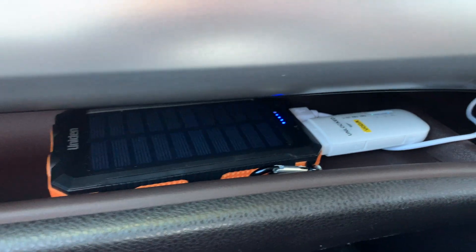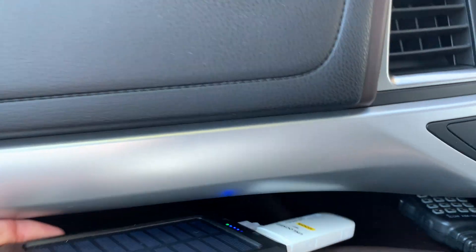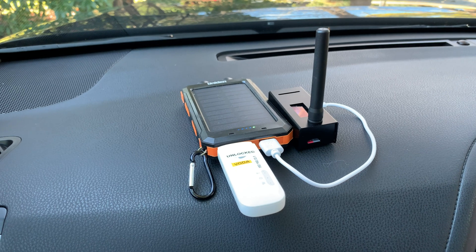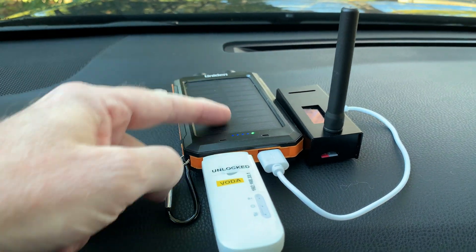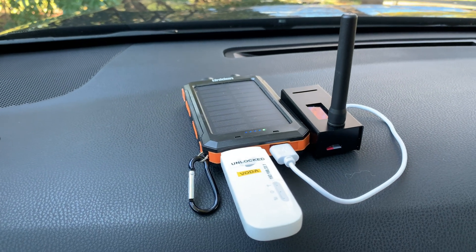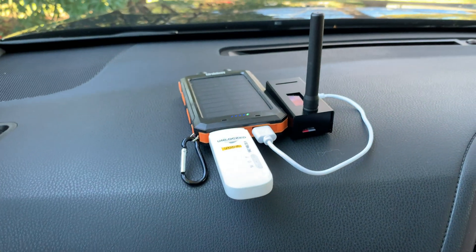That's just the power bank, the internet, and the little hotspot there — I'll just bring it out. Testing on VK DMR, it's pretty simple and could be used pretty much anywhere. So let's have a look at the contents: we've got the battery which happens to have a solar panel, meaning it will last quite a long time, an internet connection which is just one of those USB dongles, and then the actual hotspot itself.